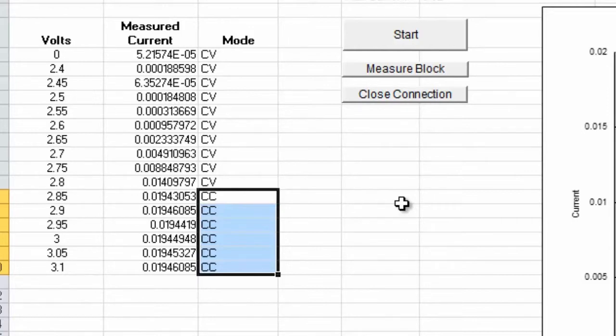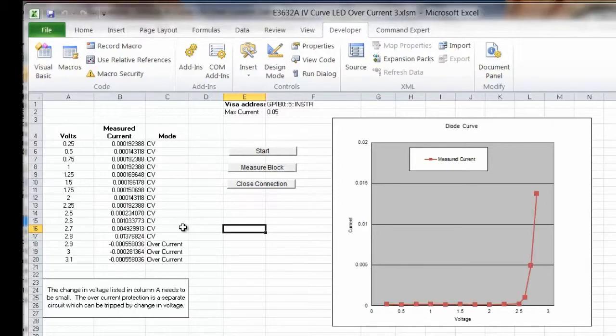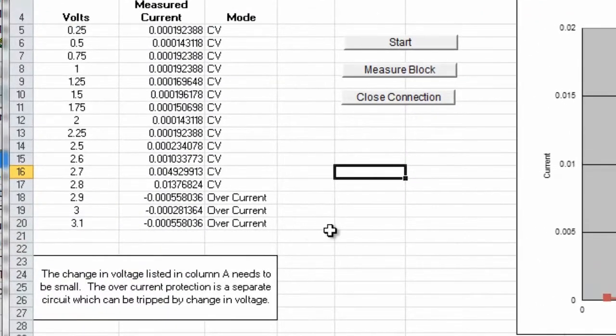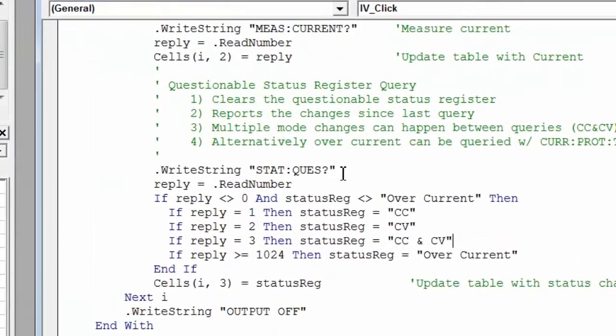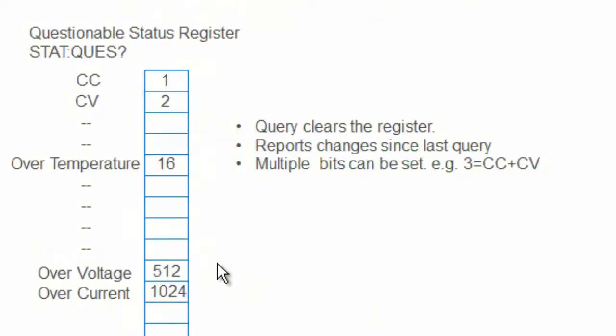In the second program, we're going to use the overcurrent protection mechanism. As we run the program, the power supply stays in the constant voltage mode until we exceed 20 milliamps and switches to overcurrent protection. Once that happens, the output drops to zero and will stay there until we clear that condition. We're able to tell what mode the power supply is in, or when the mode changed, by looking at the status register and querying it after each time we set the output.